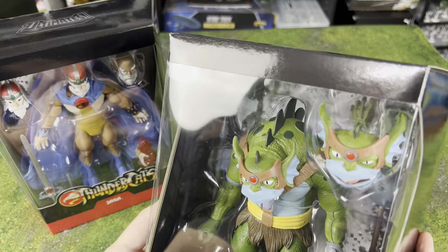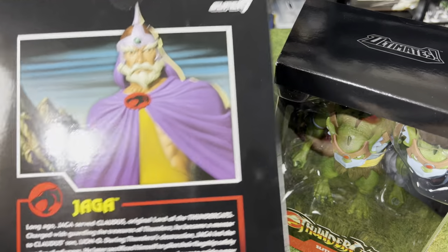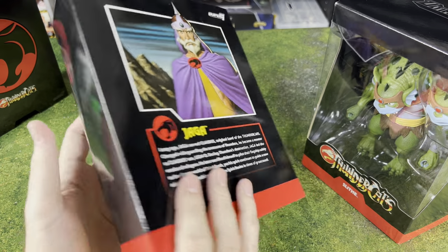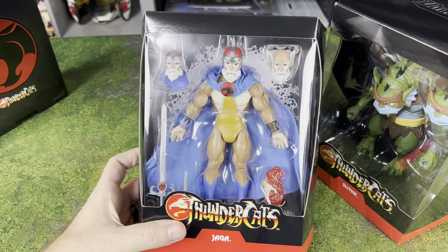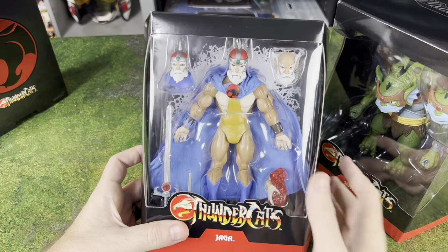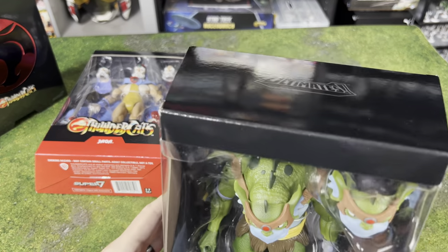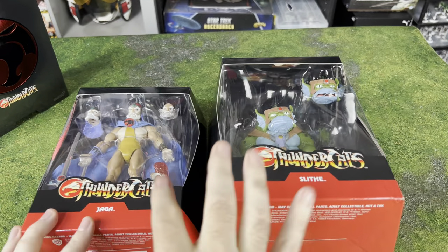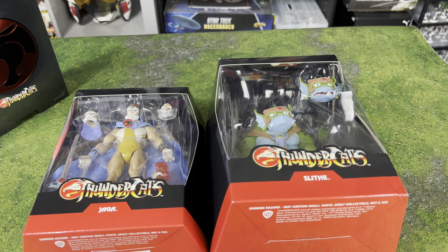We've got Slithe here — Slithe looks super cool. This is one of the things that's really cool about Super 7 as opposed to Maddie Collect: they gave a lot more accessories. With their first wave they had Lion-O and Panthro, and I did actually order those — they put them back in stock. So I'll be able to do a one-to-one comparison for those once they arrive. They give you alternate head sculpts and a lot of extra bits to try to make it worthwhile. I'm going to get these two guys out of the box, take a look at their articulation and accessories, and also do some comparisons with the Maddie Collect Thundercats.